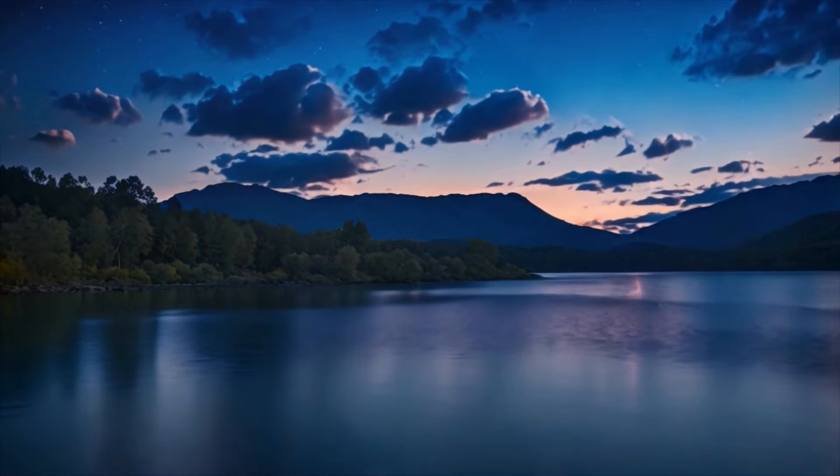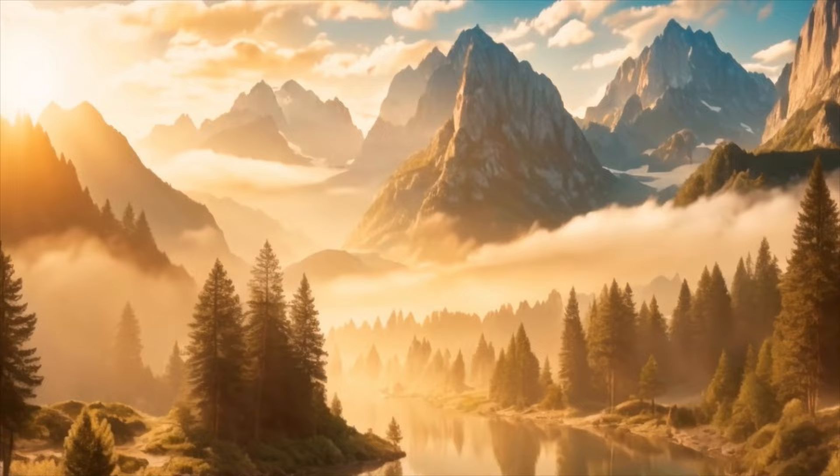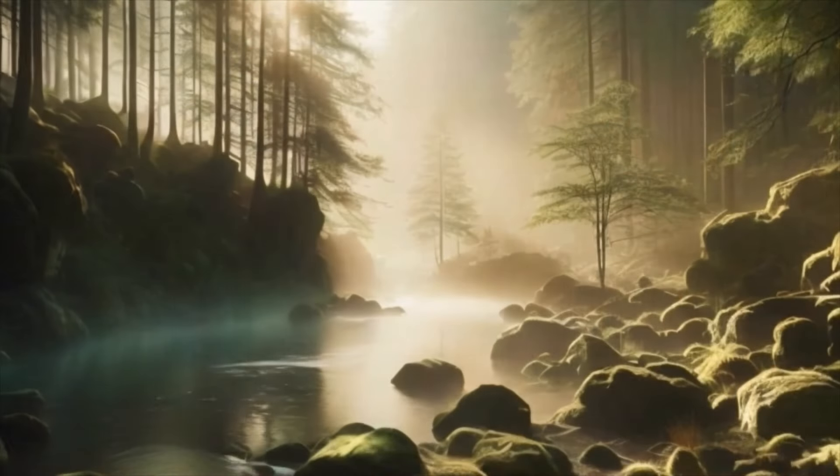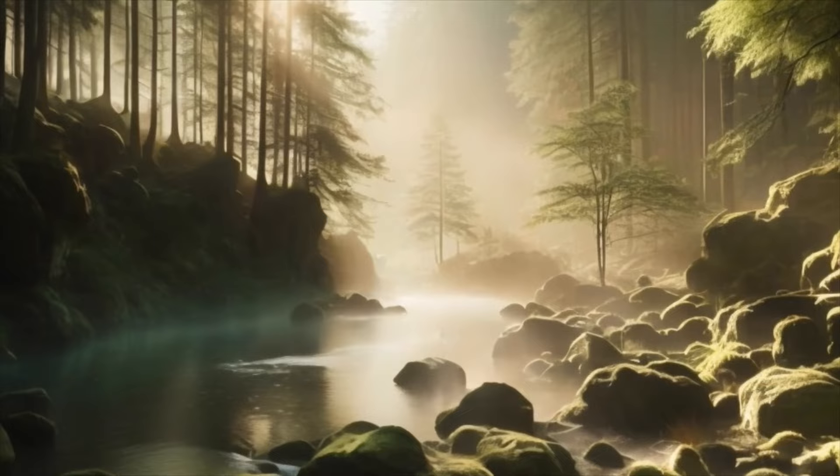Let go of any worries or thoughts about the past or future. This is your time to be fully present in the moment, to connect with the peace within you.